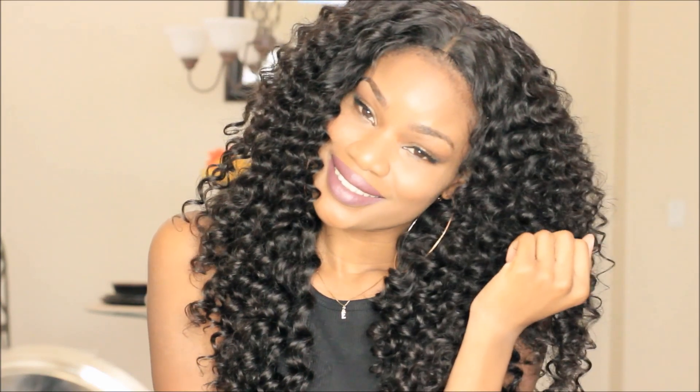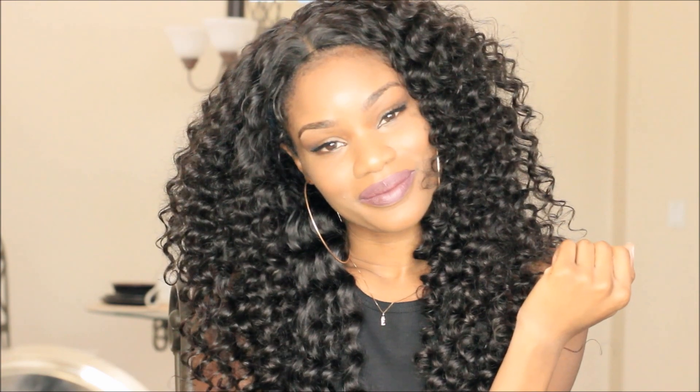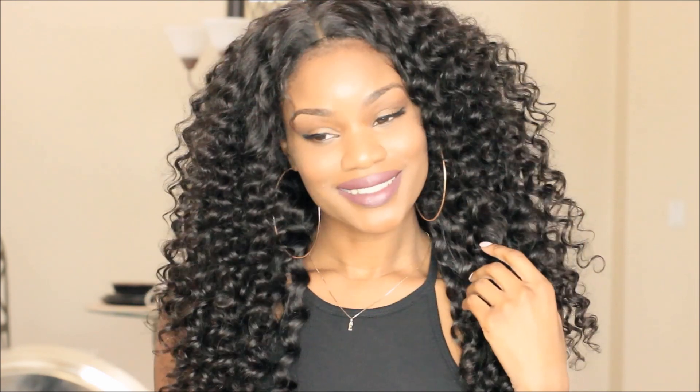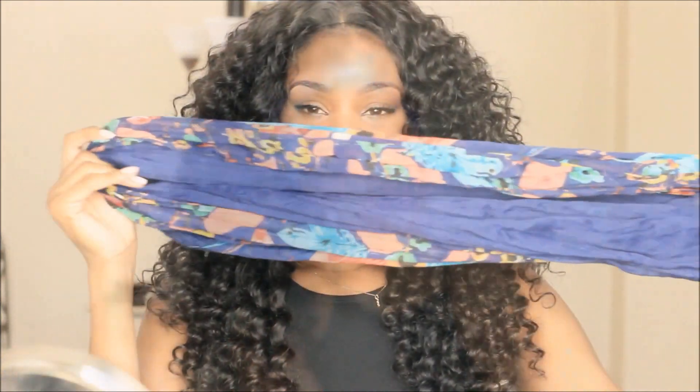I live out here in Arizona and it's super hot, and I do not like hair in my face especially when I'm going out. So I want to give you guys a different styling option in case you might want to get the hair out of your face — kind of like a little updo — and this is what I'm going to do right now.